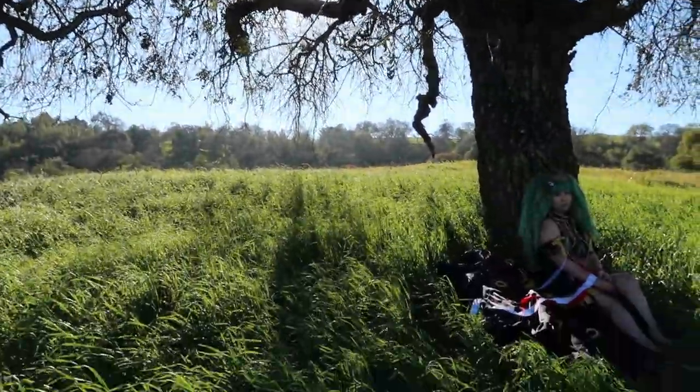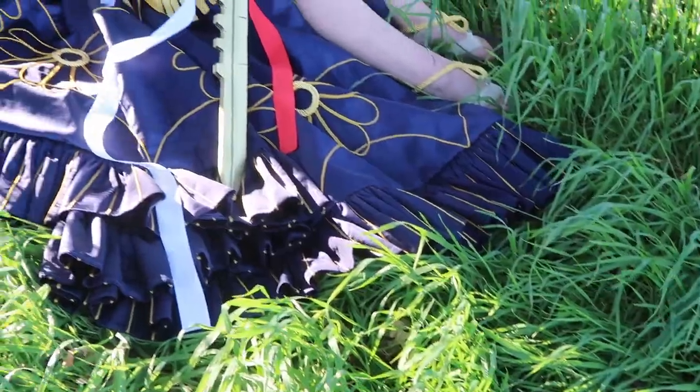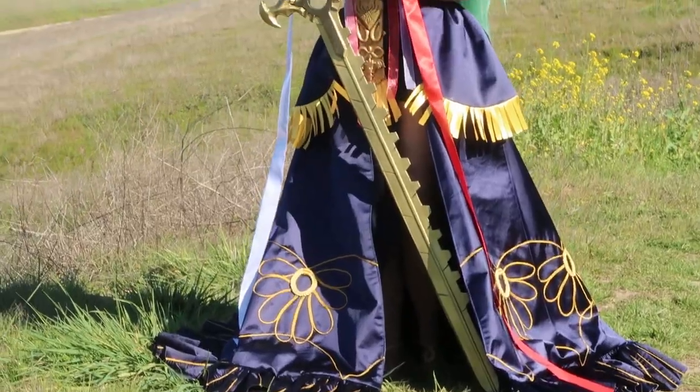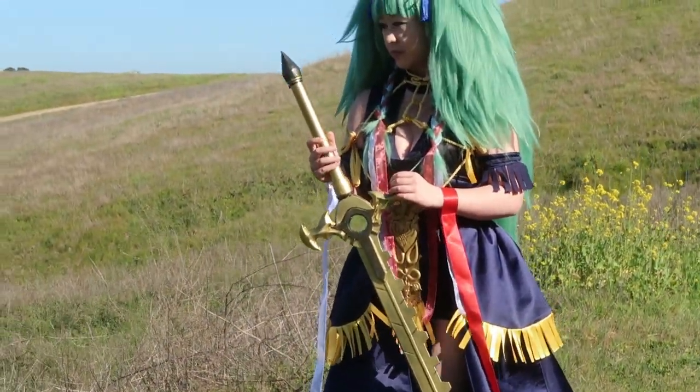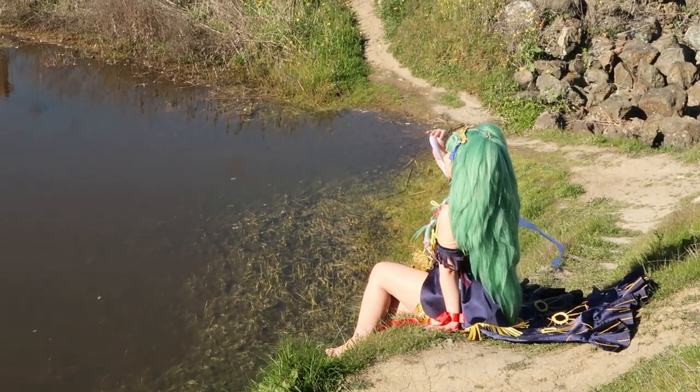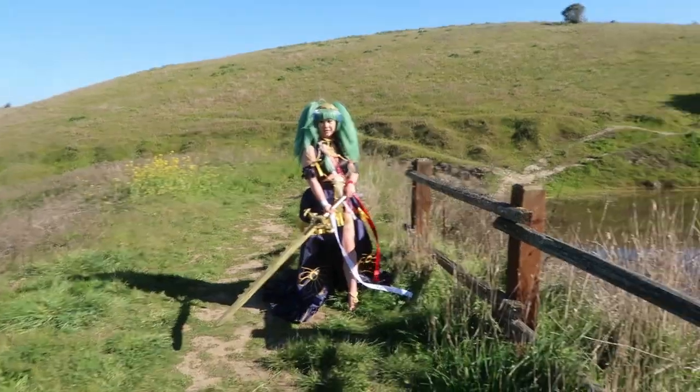Hello everyone and welcome back to another sewing vlog. It's been a while since my last sewing video but I'm finally able to work on my backlog from a while ago, so this one was way long overdue. In this project I'll be going through how I made Sothis from Fire Emblem Three Houses for one of my commissions.